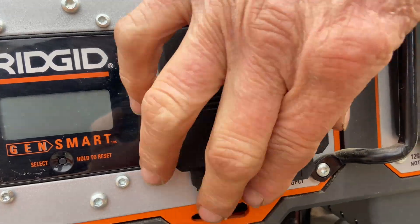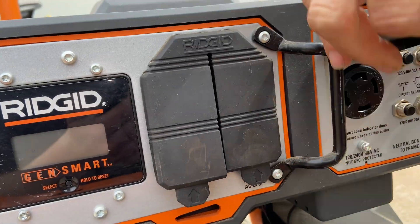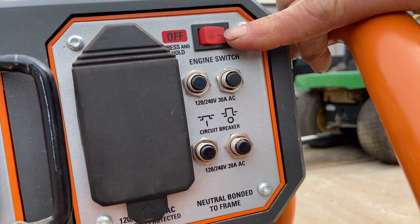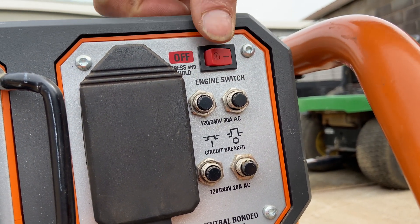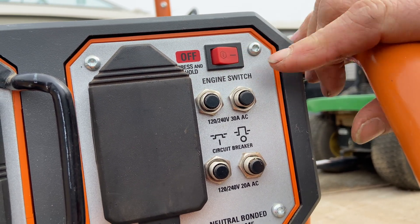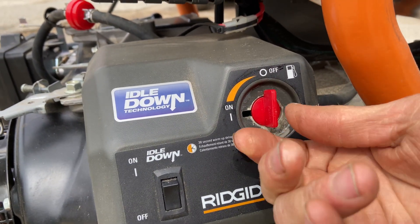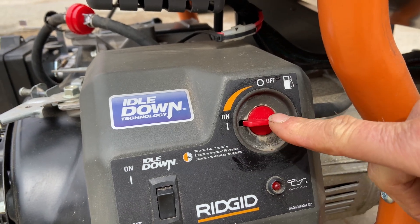Over here we have the outlets. You have your plugs here and then a bigger one over here for your 220. Make sure you read your manual for everything. Over here, this is the on and off switch for the engine. I like this because it's always on unless you hold that button in, so you can't accidentally leave this switch off when you start it — which is nice. We have a fuel shutoff over here: straight up and down in line is off, and then you turn it this way and that's on. So when it's in line, it's on.